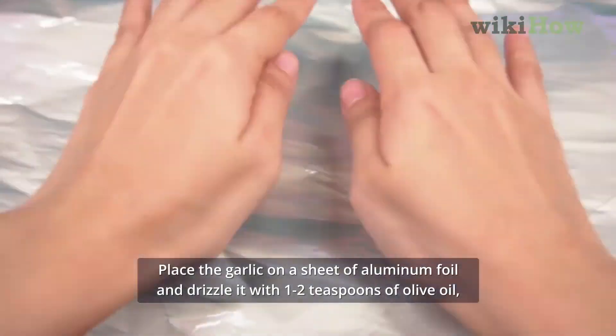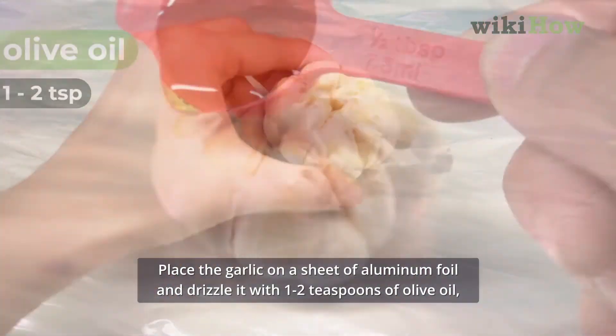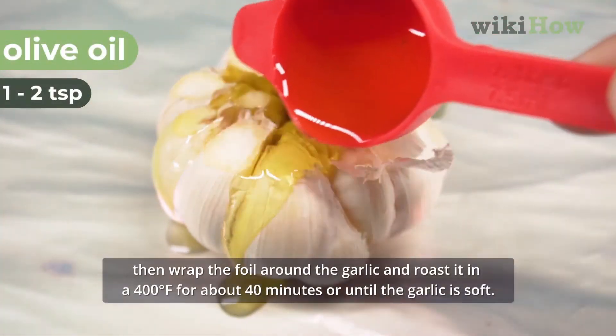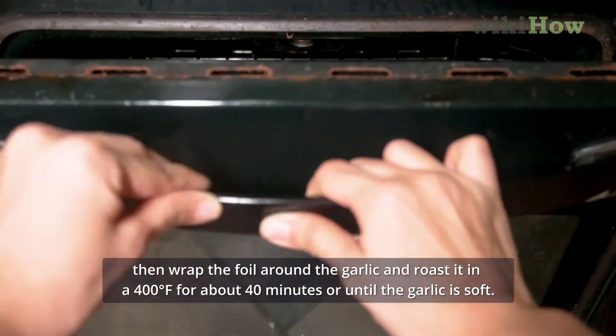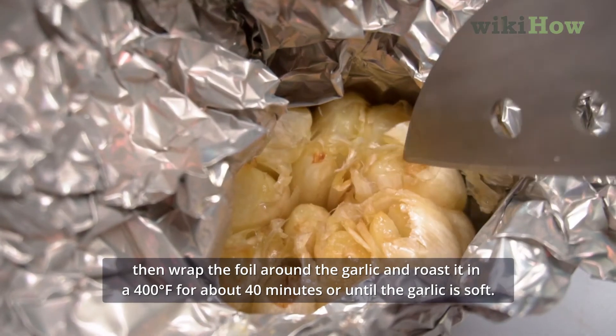Place the garlic on a sheet of aluminum foil and drizzle it with one to two teaspoons of olive oil. Then wrap the foil around the garlic and roast it at 400 degrees Fahrenheit for about 40 minutes, or until the garlic is soft.